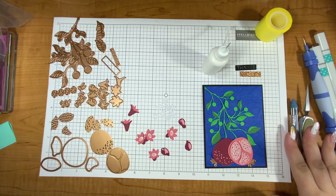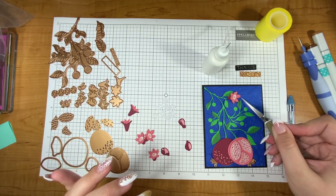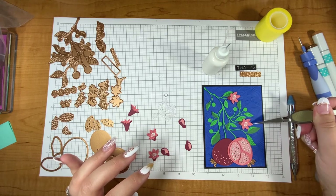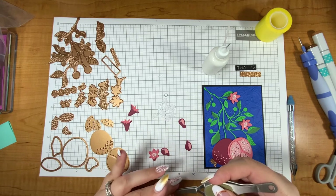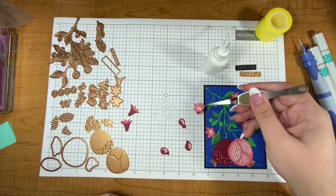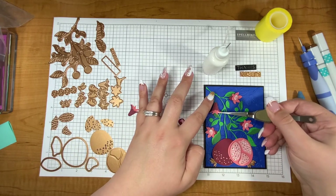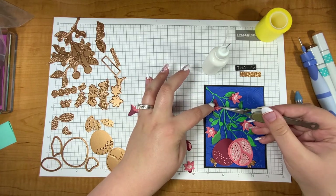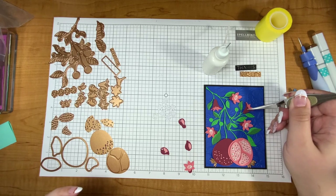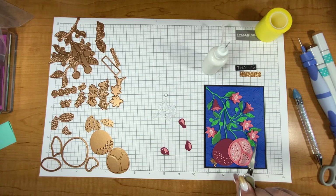Now to position all of my flowers I will first position them before I glue, just because I'm feeling a little cautious this morning. I had a big oops with another video I was filming and had to die cut some more things, so I am feeling cautious. I usually leave in some of those oops moments but this one was too big. I like that this die has the blooming parts of the flower areas, then the little buds, and then the big pomegranates on the bottom — it's definitely quite an interesting die.